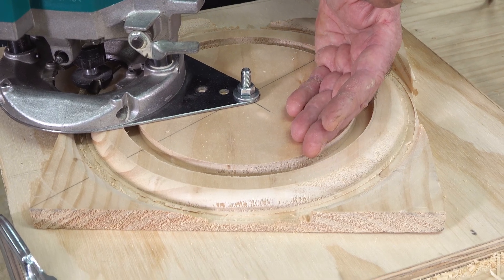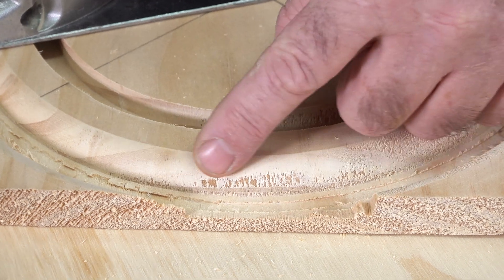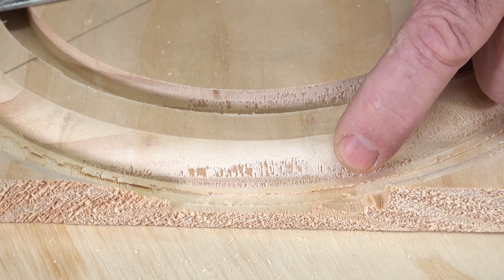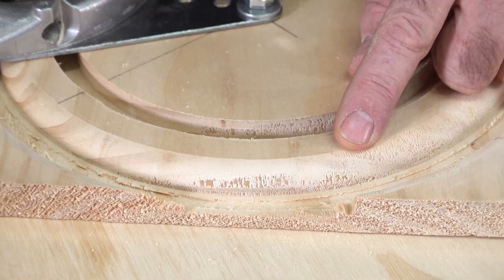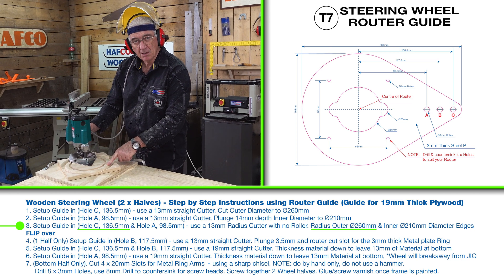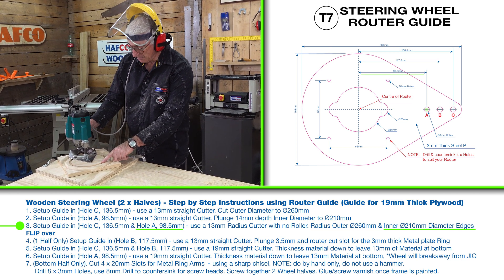As you can see, using a single piece of material, the short grain is going to show up and have a few anomalies. Don't be concerned — that can be quite easily filled and sanded later on. I've now finished routing the outer part of the steering wheel.